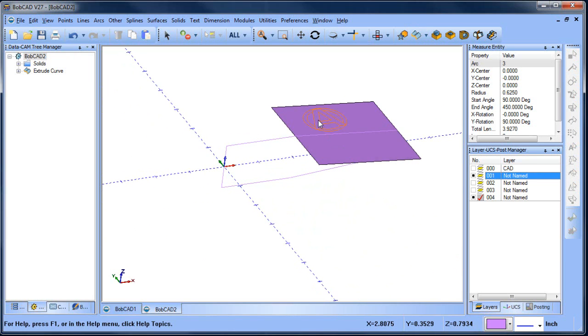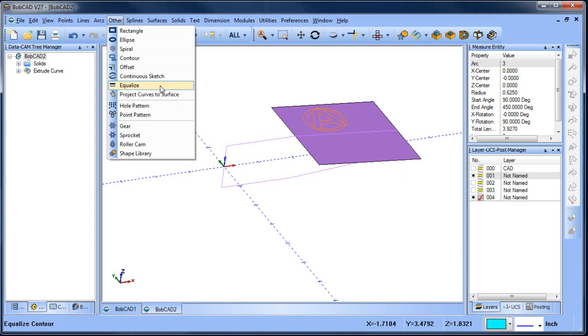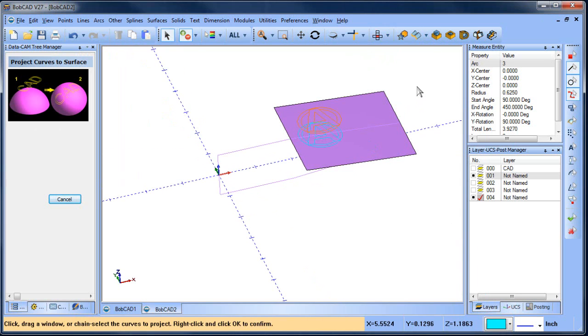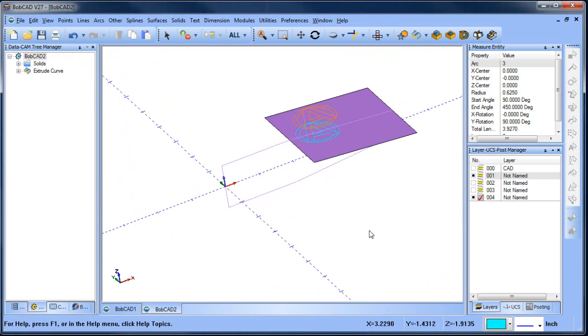What we want to do is take our text and project it down onto the surface. If you're a Mill Pro customer, there's a project toolpath you can use. If you're a Mill Standard customer you won't have that, so we'll project it ourselves. To do that, go to Other > Project Curves to Surface. We'll select our text, then select our surface, and now we have that text projected down onto that surface. As far as the prep work goes, we're done at this point.